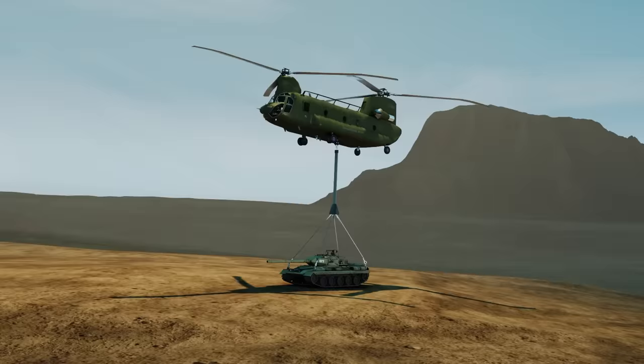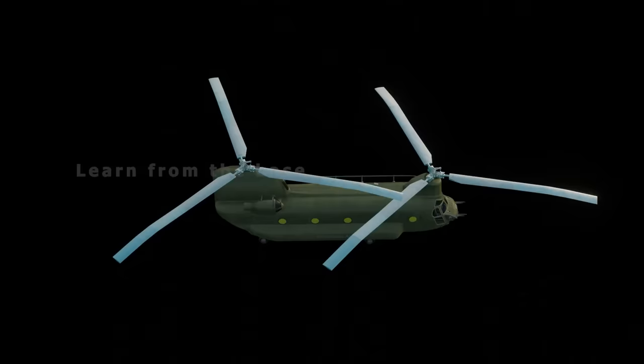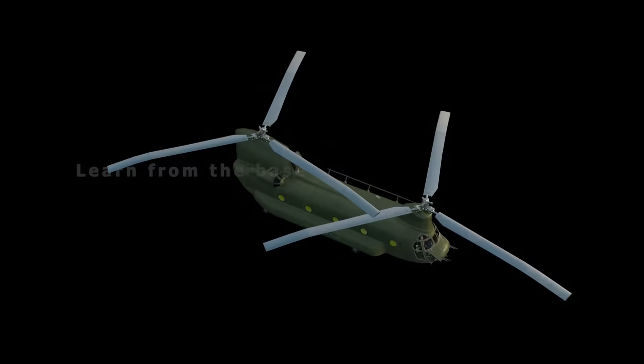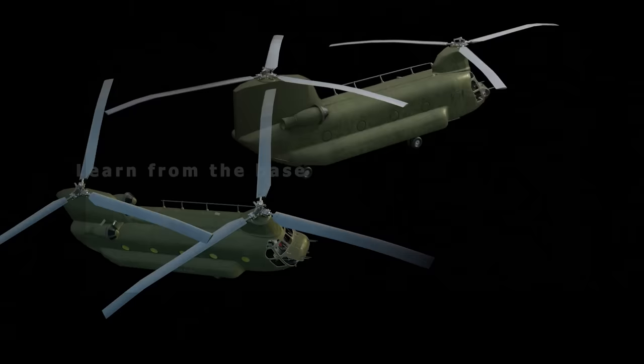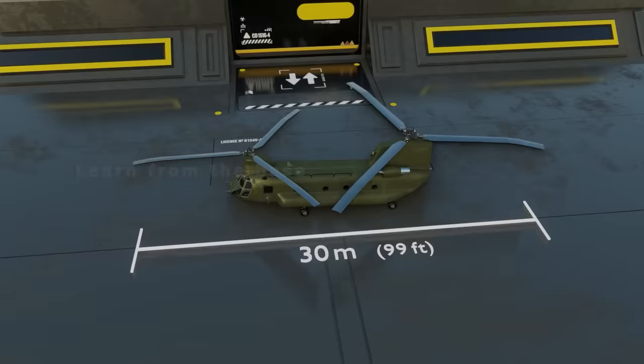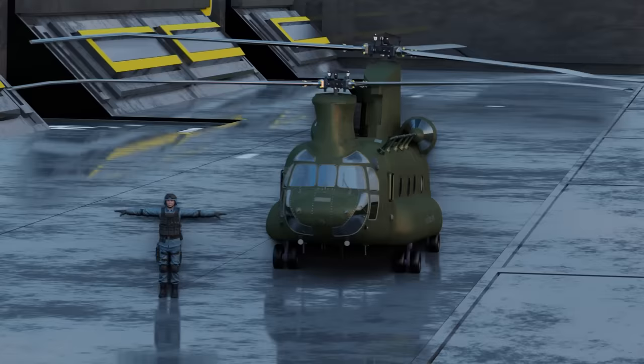It is a tandem rotor helicopter equipped with two large rotors which can lift up to 10 tons of cargo or hold 33 to 50 fully equipped troops. Some of the major parts are the two main rotors on top, the fuselage (the body of the helicopter), the cockpit in the front, and the cabin right behind. The Chinook is 30 meters long, 3.7 meters wide, and about 5.6 meters high. An empty Chinook weighs 12 tons.